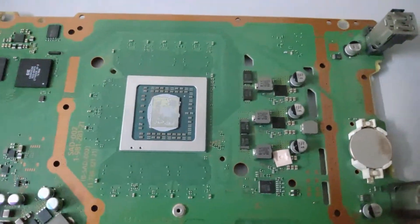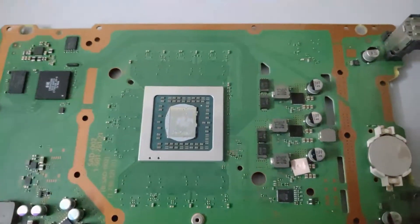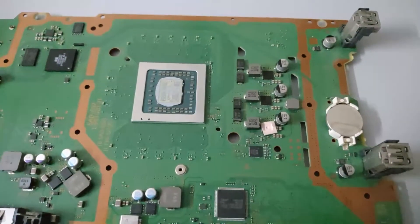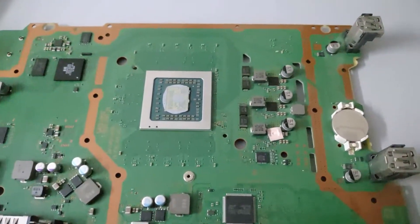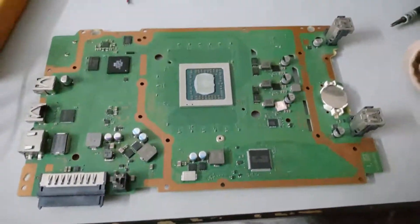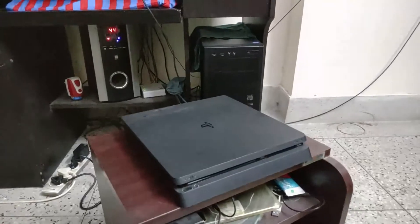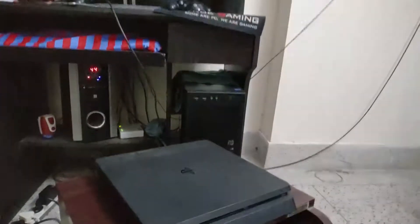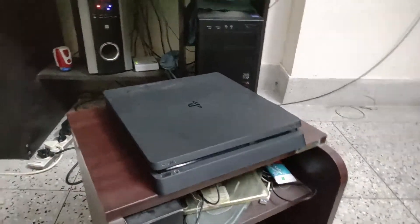I'm going to replace the poor thermal paste that Sony provides and apply some Cooler Master Master Gel Maker to give this console a good life. I'll assemble everything back and show you what happens.